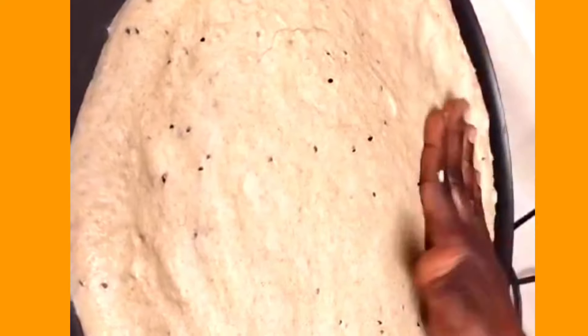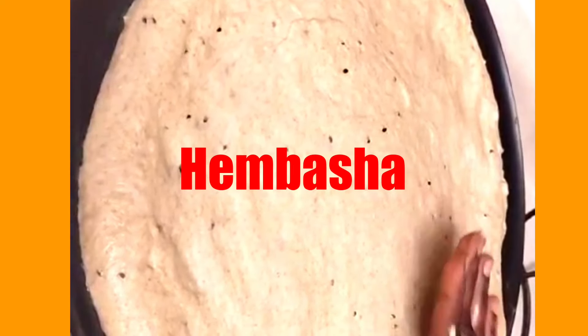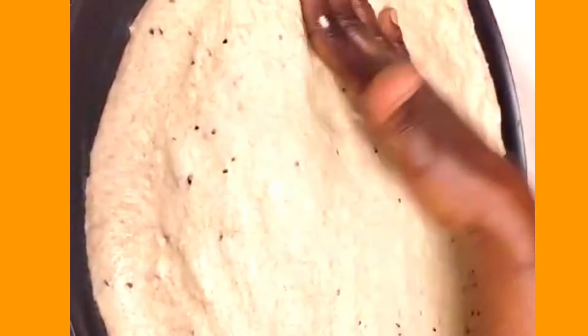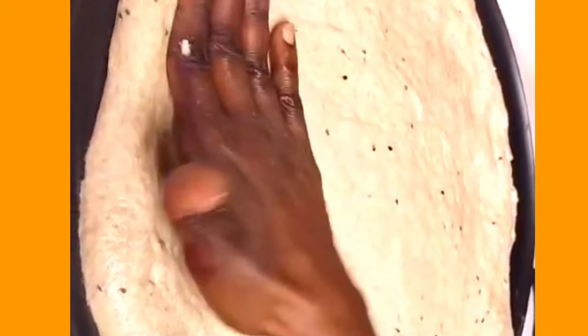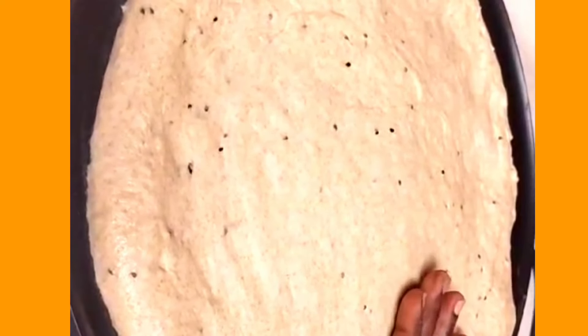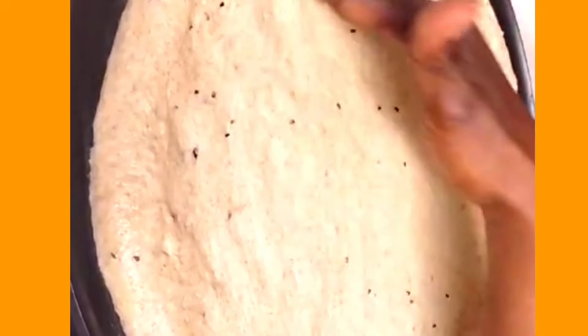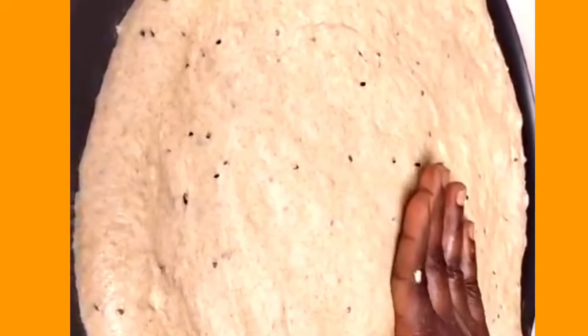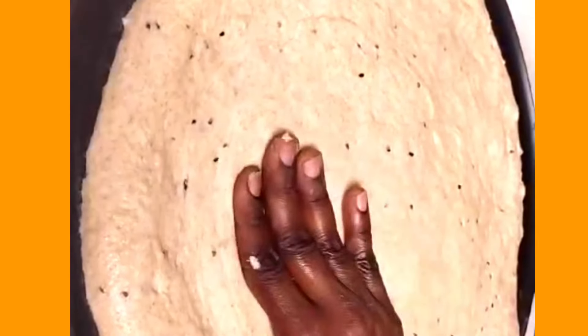It's also called embasha — that's another region of Ethiopia, Tigray, where they call it embasha. Why buy bread outside if you can make it at home? It lasts the whole week, sometimes two weeks. The little black things inside are black seed — it's healthy when you add it to your diet.